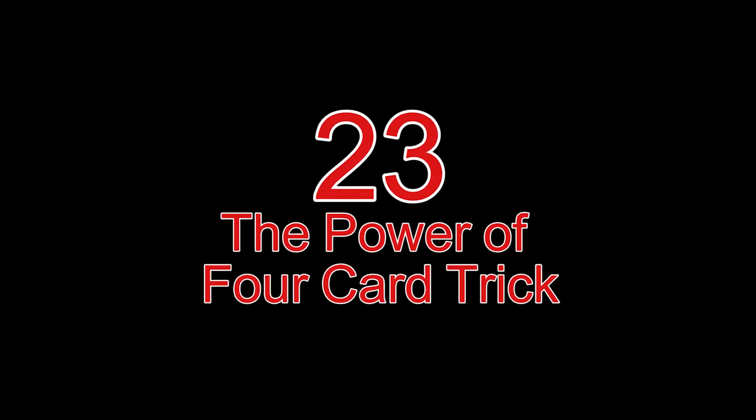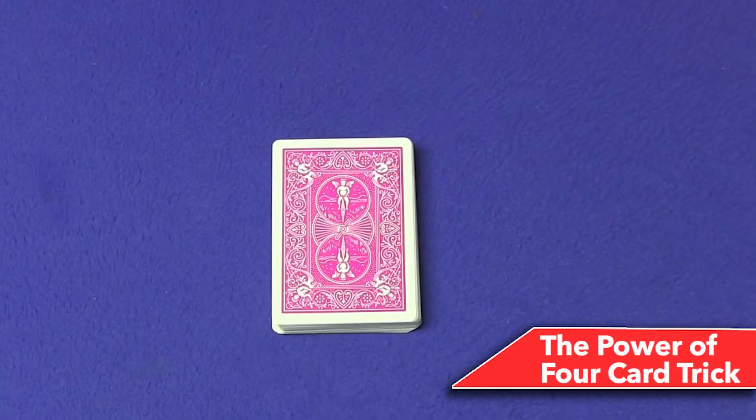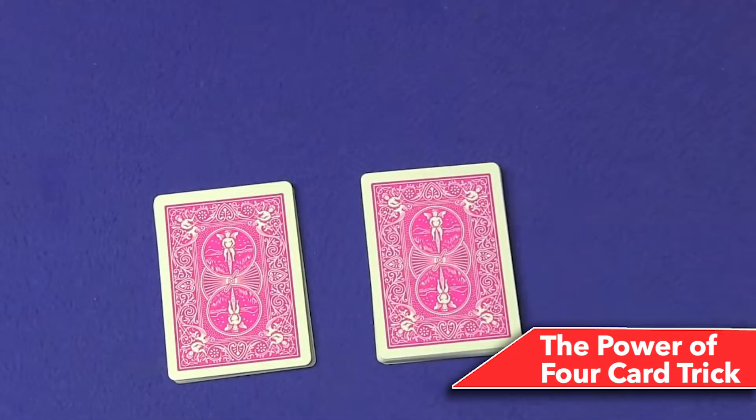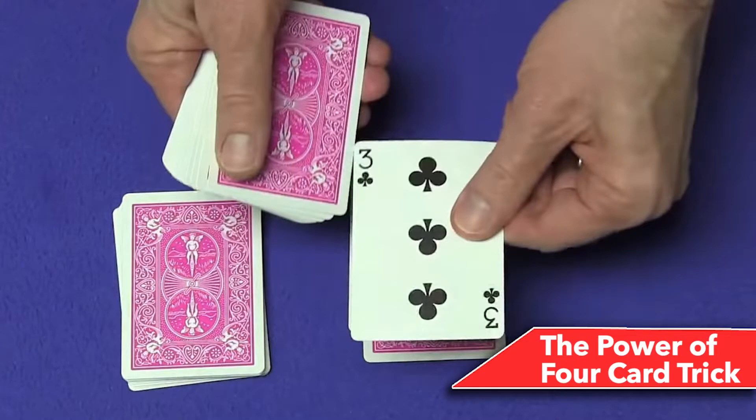Number 23: The Power of Four card trick. First, flip the deck over and look at the first four cards, saying 'I'm going to make a prediction.' Cut the deck in half and look at the first four cards on the left deck, but don't show anyone. The fourth card from step one will be your prediction. Put the four cards back, place the left deck on the right, then separate the decks by putting the top deck on the right and the bottom deck on the left.